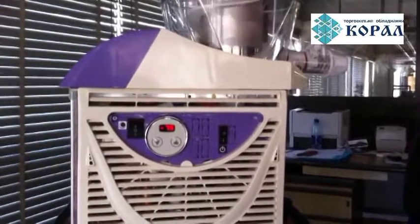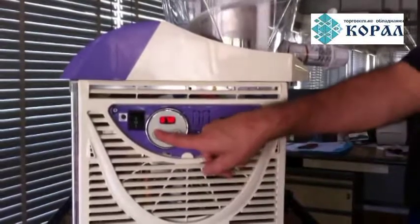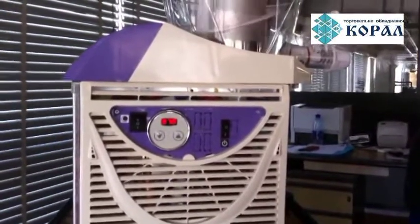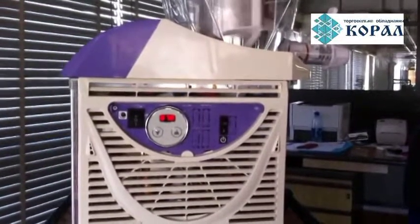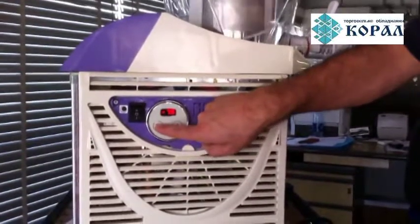If you just push once, you will see the temperature at which the machine is set. When the product is ready, please check the density of the product. If you need it thicker, please push the down arrow to reach a lower temperature.